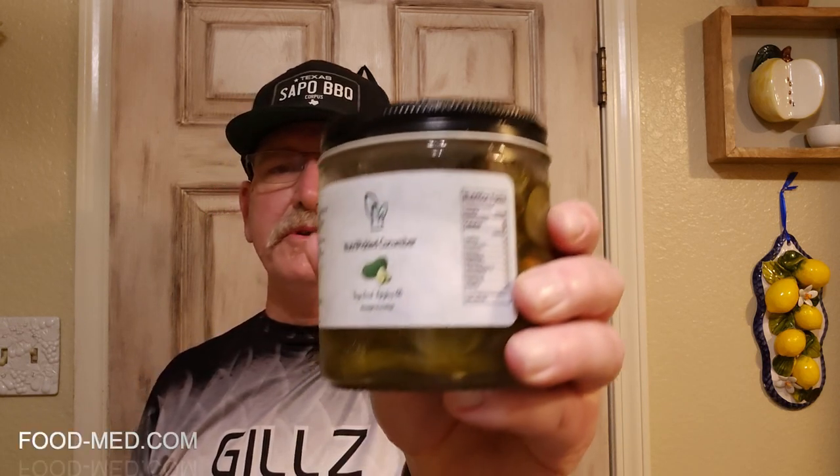Hey y'all, I'm gonna do a taste test on these products. We got Nutri Chimmy Chimichurri sauce and Nutri pickled cucumber. I'm gonna go ahead and grill a flank steak, put some of this on there, and try it out for y'all.